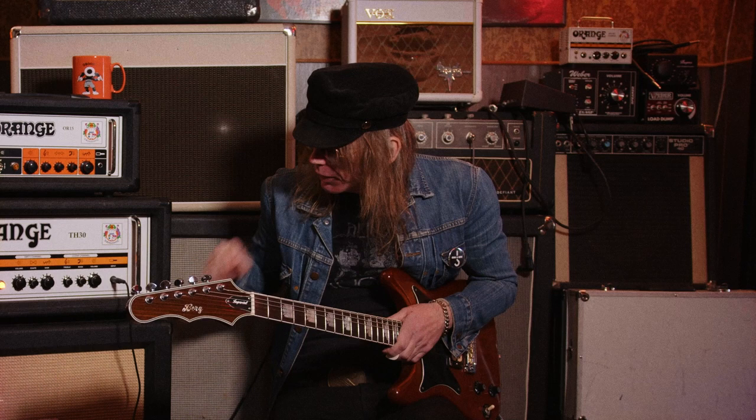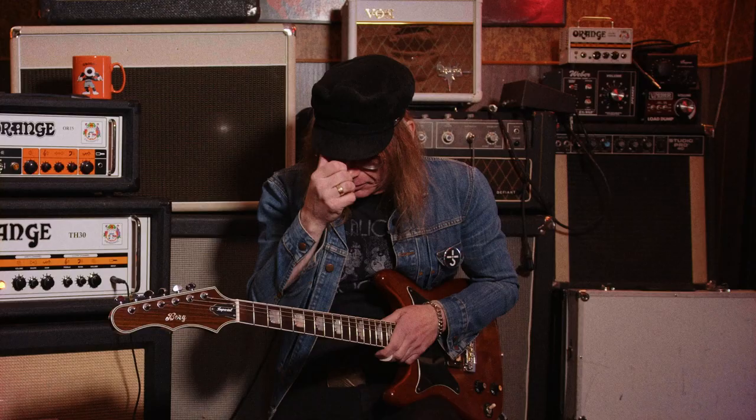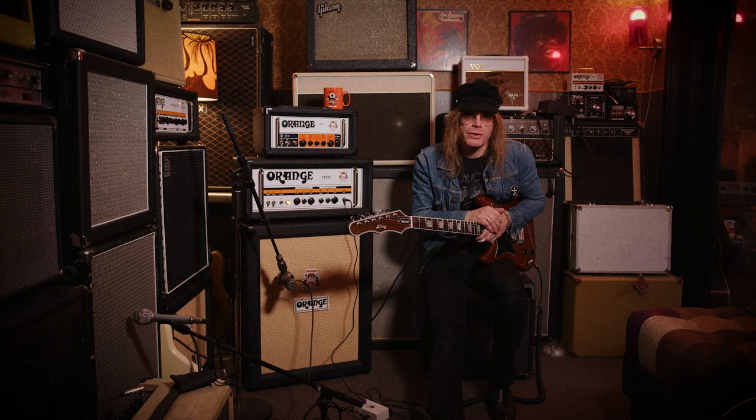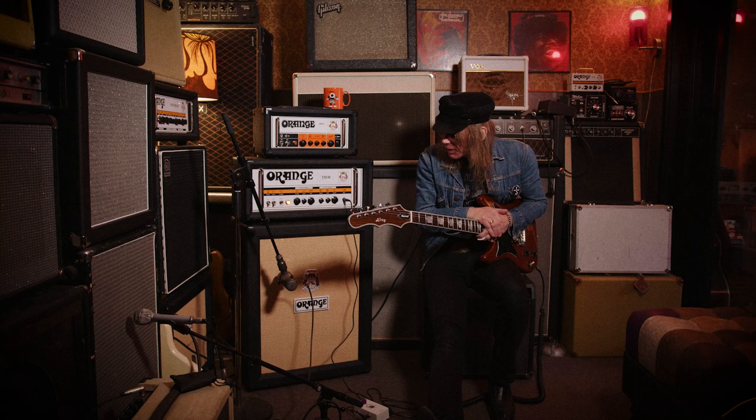This is an Orange 2x12, and live I use four of these. But I also had to put in my favorite speaker, which is a JBL K120. It took me years to figure out why I had to buy this, because I'm a huge fan of Lynyrd Skynyrd and other southern rock bands. And apparently that's what most of them used in their amps or cabinets, so when I finally got hold of one, it was all there.